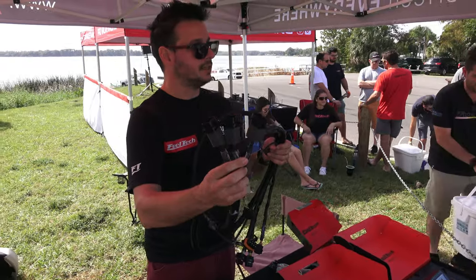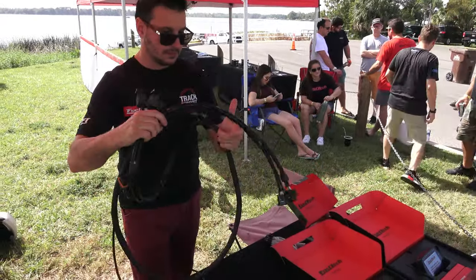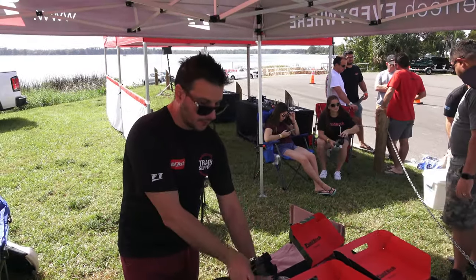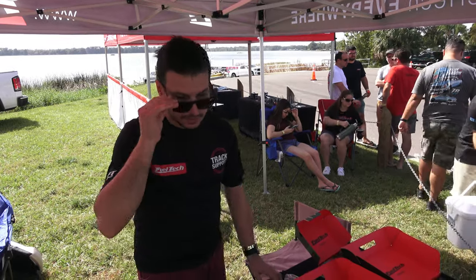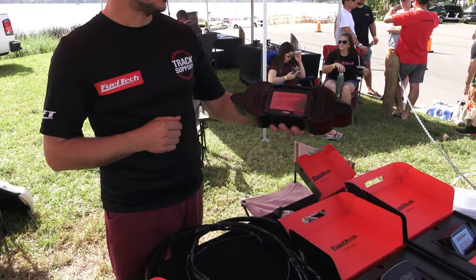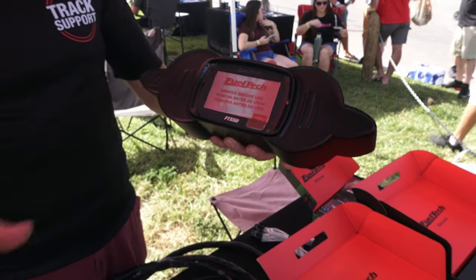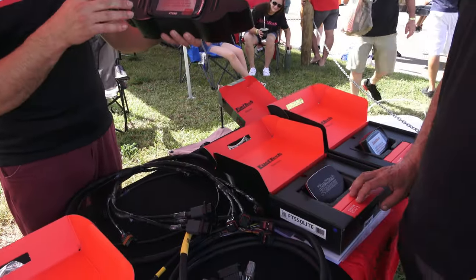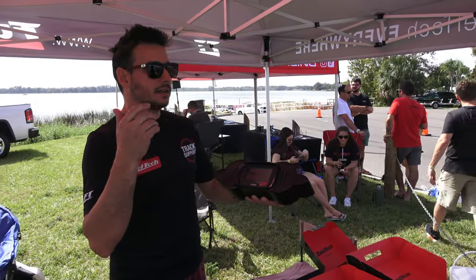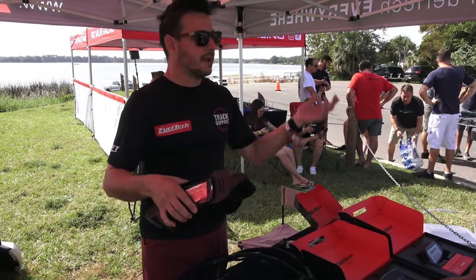We also have the solution for the three-pin connector on older Yamahas up to 2016 — same thing, all the inputs and outputs. The harness is long enough to replace the OEM dash, and we have a bracket for that. The touchscreen dash is used alongside it; it's a touchscreen so you can access all the information, check any sensor problems, and access fuel maps and ignition maps.